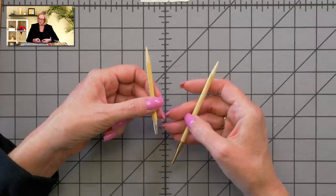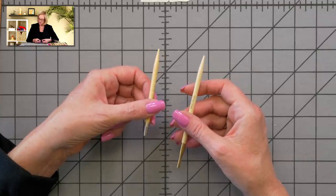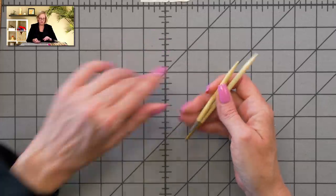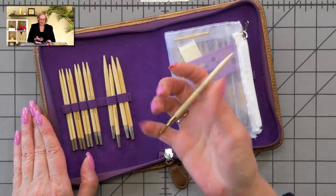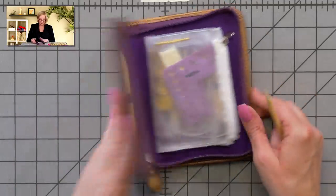The Addi set is priced at $108, and the Tulip set at $95 — so the price isn't all that different. The Addi has fewer needles but they're longer; the Tulip has more sizes in a shorter needle. Both are excellent, high-quality, beautiful needle sets and I would not have a problem recommending either of them. I hope that helps when you're making your decision.